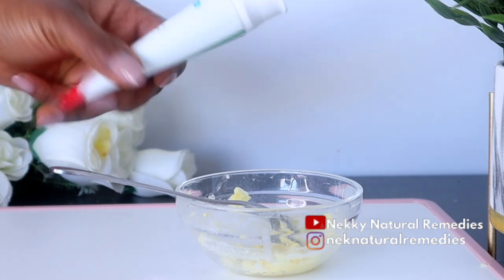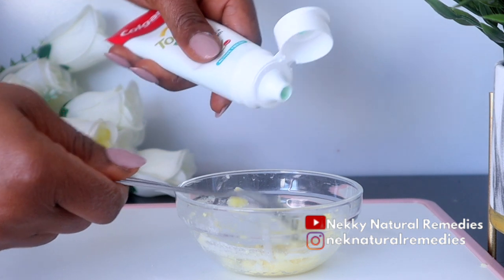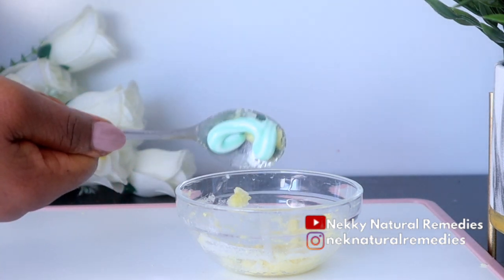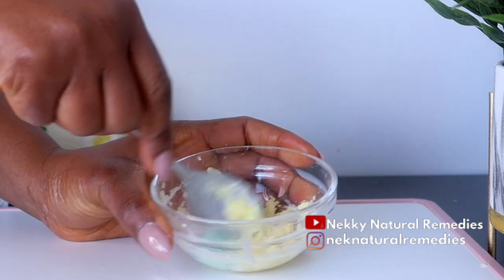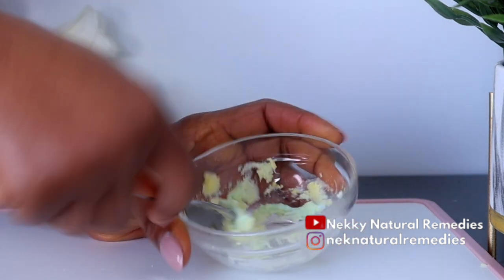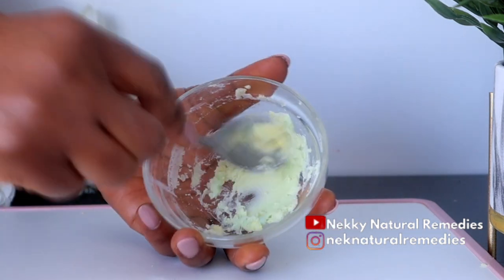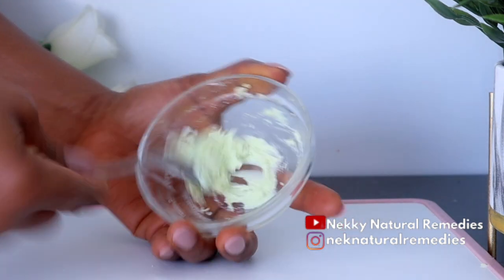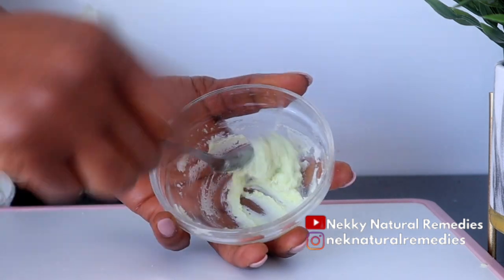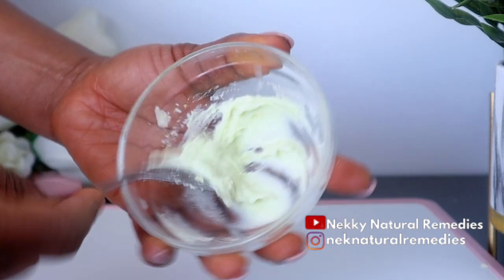After adding the coconut oil, the next ingredient is toothpaste. I'm using Colgate toothpaste, but go with any whitening toothpaste that you normally use. Whitening toothpaste has amazing benefits from brightening the appearance of your teeth to strengthening and reinforcing enamel. It also improves your oral health — aside from whitening your teeth, it gives you healthy oral breath and helps remove surface stains caused by drinking coffee or smoking.